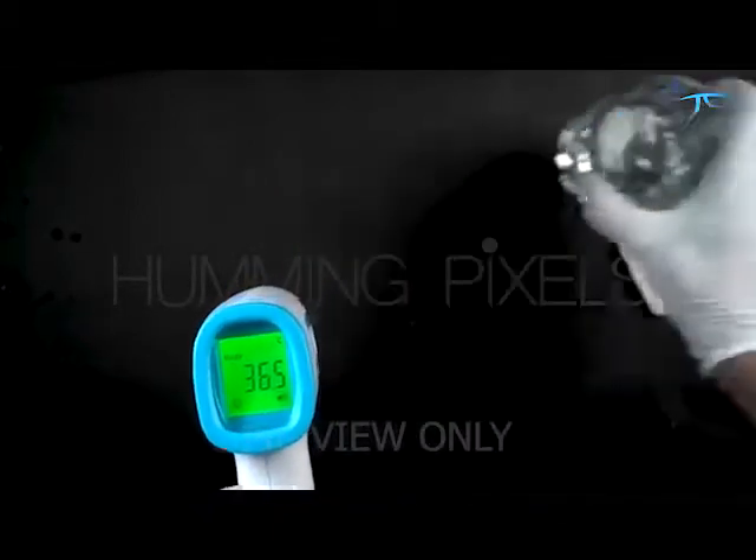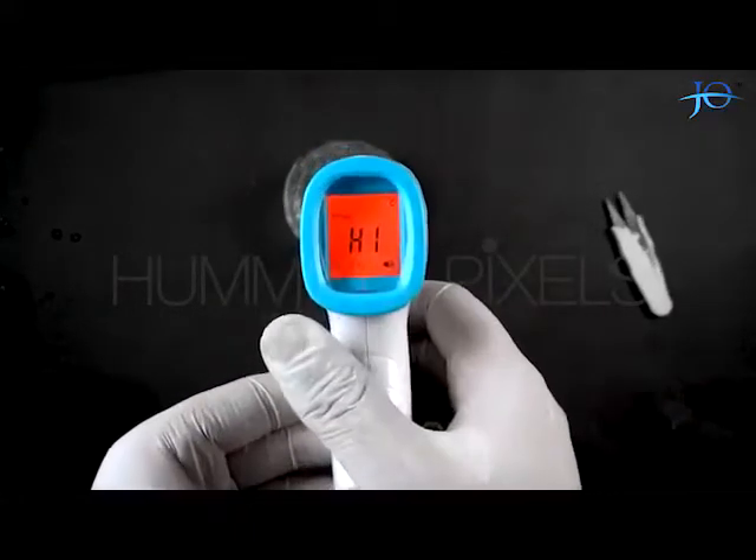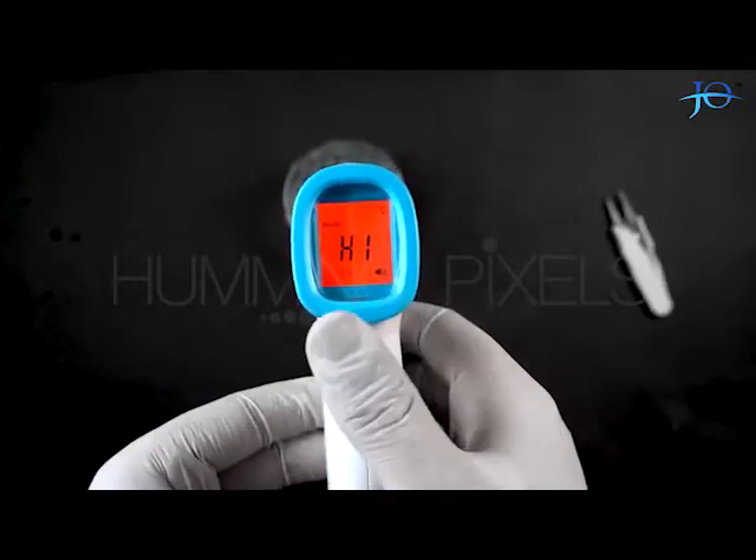Now I will use a cup of hot water again to see how it reacts to high body temperature. It is showing us red color along with a temperature warning. This indicates this is not a safe temperature.